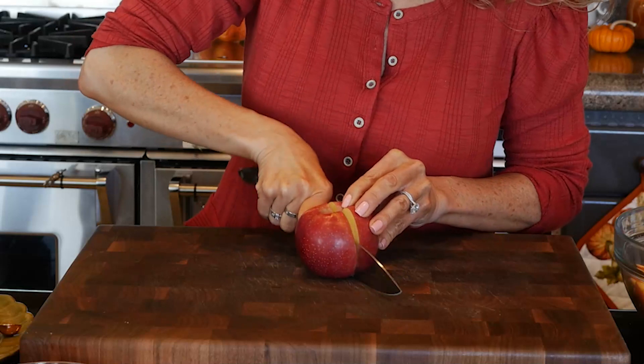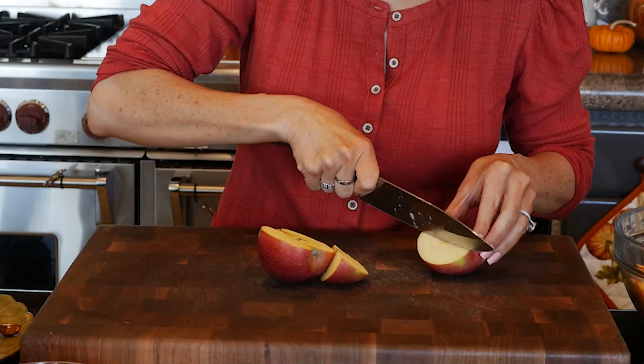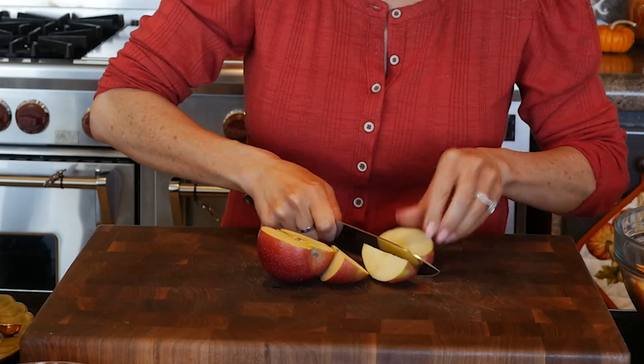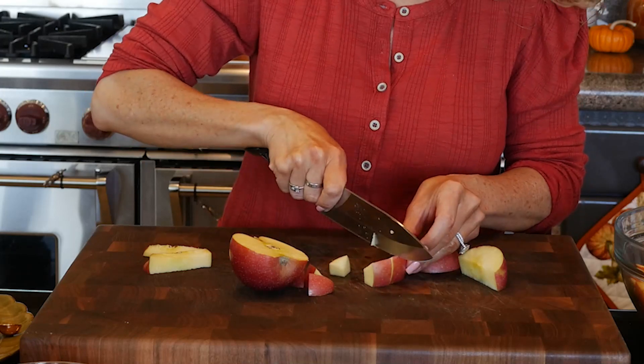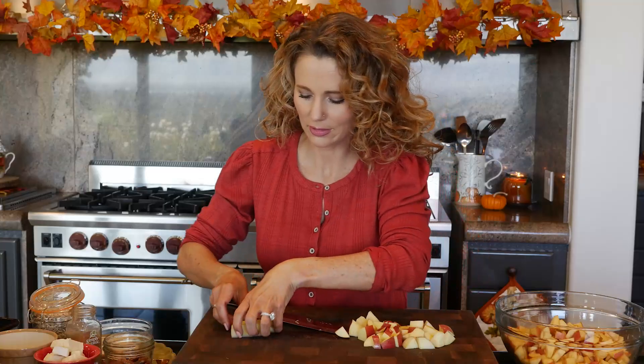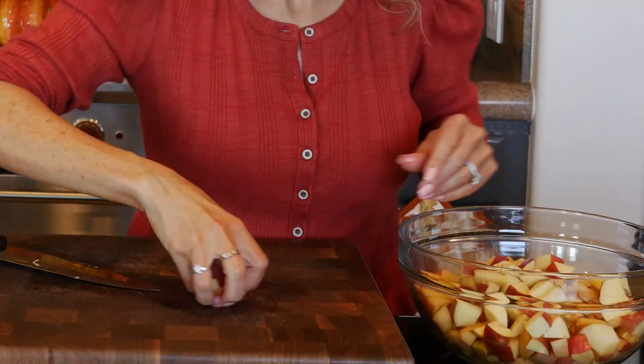Start by chopping your apples into slices, then chop each slice into thirds or fourths. You're looking for approximately one-inch chunks, maybe slightly smaller. Then get all the apple chunks into a medium-sized mixing bowl.